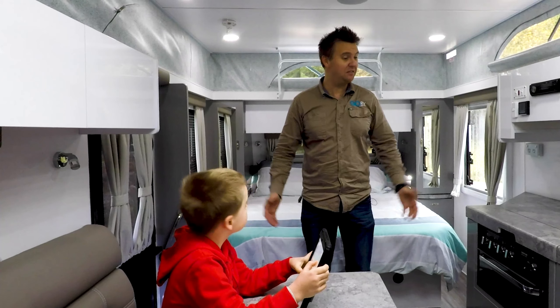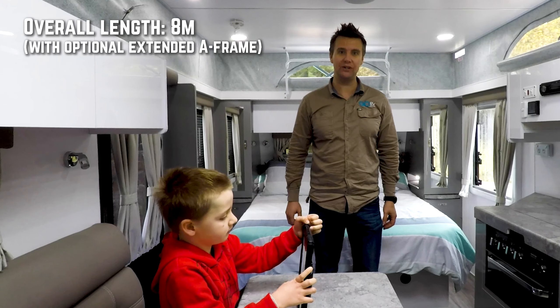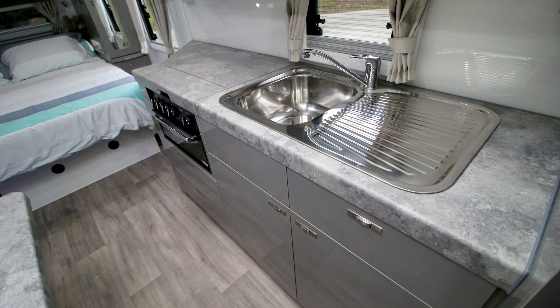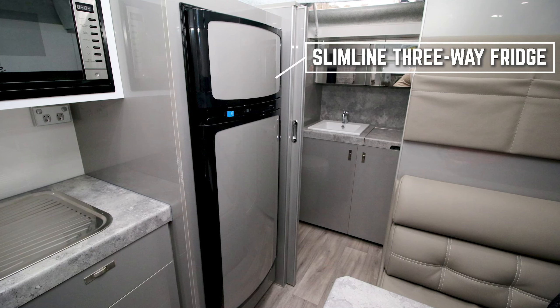You step inside this Thunder and the first thing you notice is just how much space there seems to be, even though the van itself has a fairly compact footprint on the road. This rig really does seem to come with all the gear. You've got your full kitchen with the griller, the cooktop, and even a microwave in the overhead cabinetry. And that fridge freezer is a pretty good size for a pop-top.